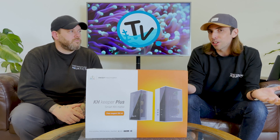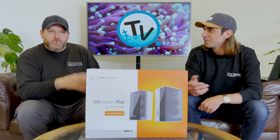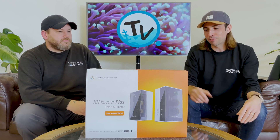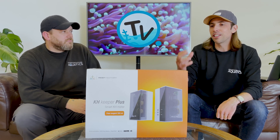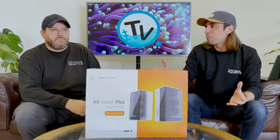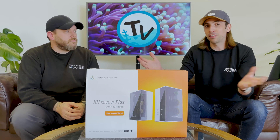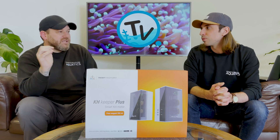So yes, the initial KH Keeper setup might take you an afternoon, possibly a little more or less, but it's not unenjoyable. When we sat watching it run its first test we felt like scientists, and I enjoyed every minute of it. The real takeaway is that the time investment to calibrate, connect to the app, and set up actions far outweighs the benefits — testing every hour for the first few days, now every four hours, and having automated dosing adjustments to flatten the KH line and keep the aquarium as stable as possible.